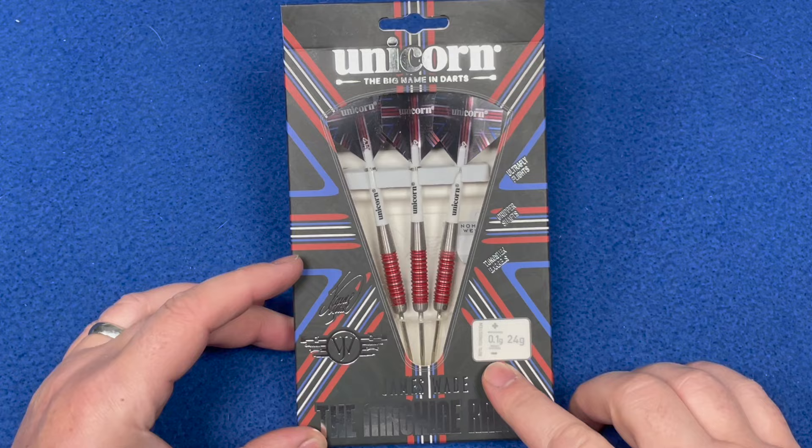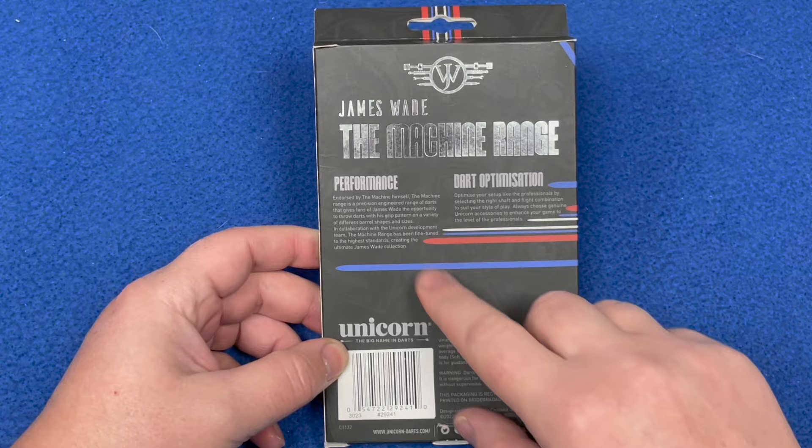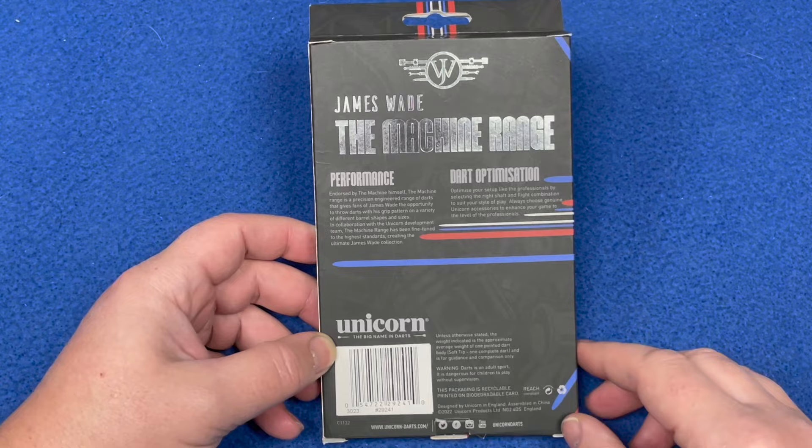It features Ultrafly flights, gripper shafts, and tungsten barrels accurate to 0.01 grams, match-weighted at 24 grams. On the back it says 'James Wade The Machine - performance and dart optimization.' You can pause to read the screen, and there's also a little information about Unicorn. Let's open this up.